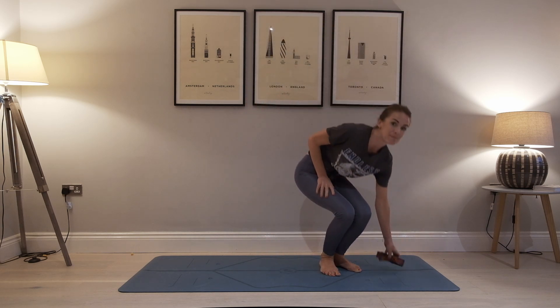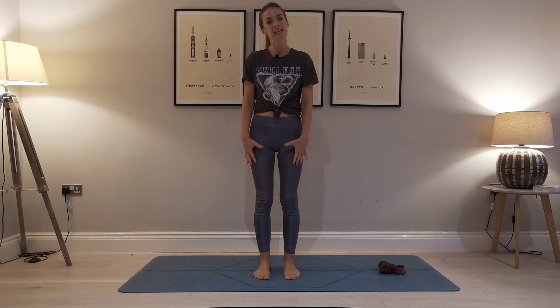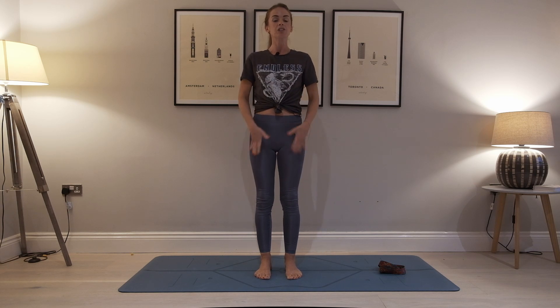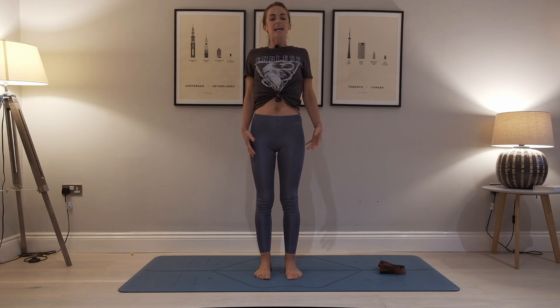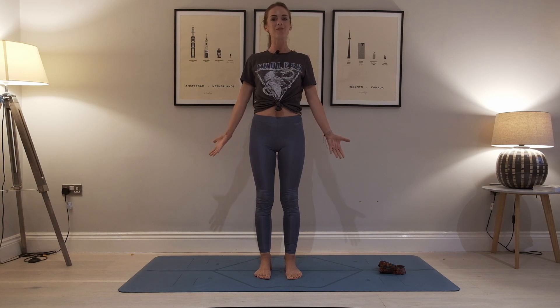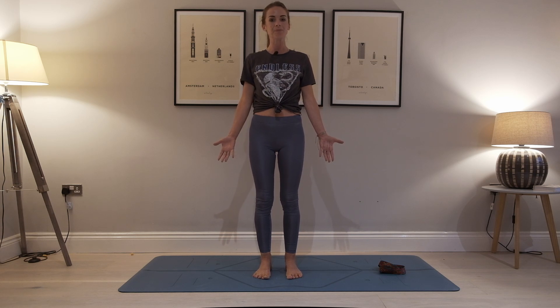Let's begin standing in mountain pose. Tadasana is the Sanskrit name for this. We're going to stand with the feet hip width apart, roughly two fists distance apart. Standing up nice and tall, just draw the tummy into the spine, lift your shoulders as you breathe in and relax them down the back of the body as you breathe out. Tuck your chin ever so slightly just to lengthen through the back of the neck and turn your palms to face the front, gently opening across the chest. From here, I'd like you to lift all 10 toes up off your mat and then slowly, one by one, start to place the toes back down.